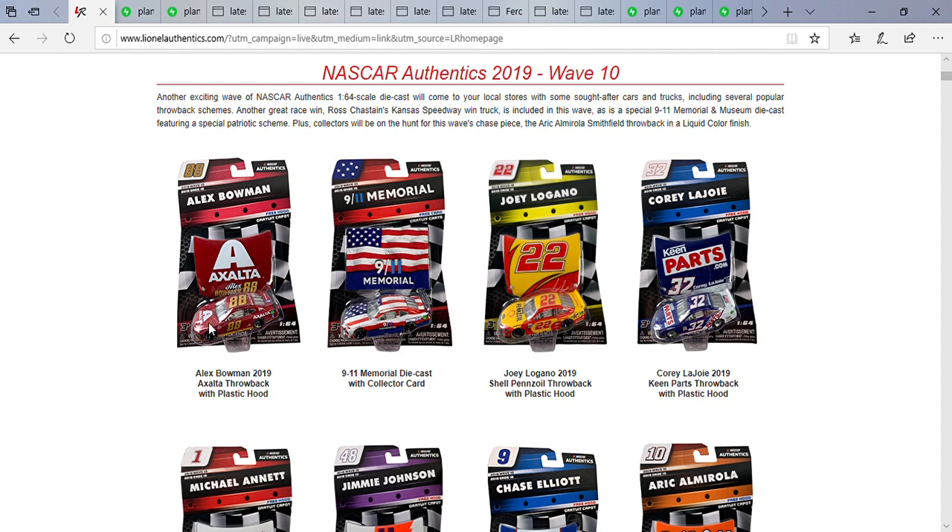I do like the red and the gold going together on this paint scheme. I also like how it's coming with the hood — the hood looks pretty nice. I'll bet Danny B will be looking for this diecast if he's a fan of it. I've been a fan of Alex Bowman's Exalta cars. The Nationwide paint scheme was actually good too, don't get me wrong.